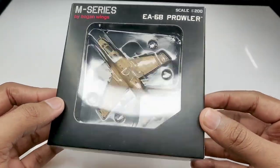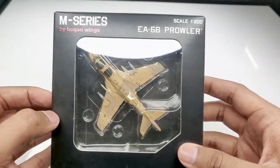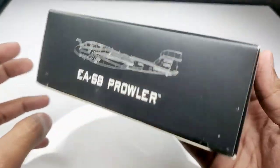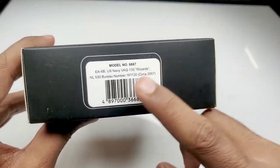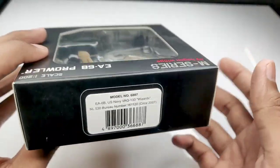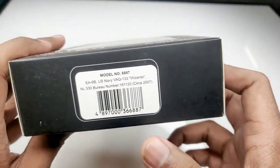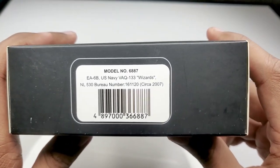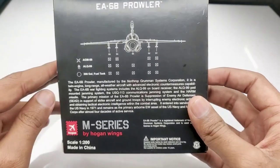Hey guys, Hirsch here back in the video. So another Hogan M series unboxing for you guys. This is the EA-6B Prowler and this particular version belongs to the United States Navy. Here is the model number — if you want to buy this particular version, you can just type in the model number on any website that sells Hogan Wings and if they have this model it will directly show up.